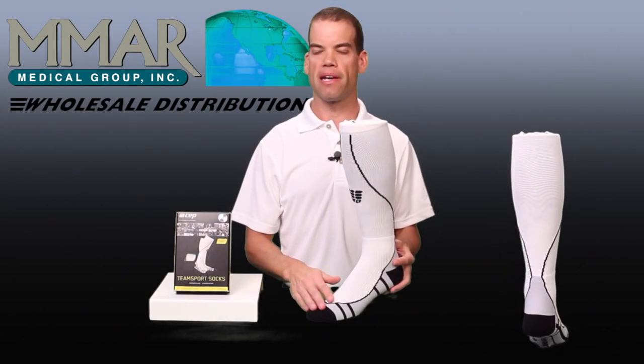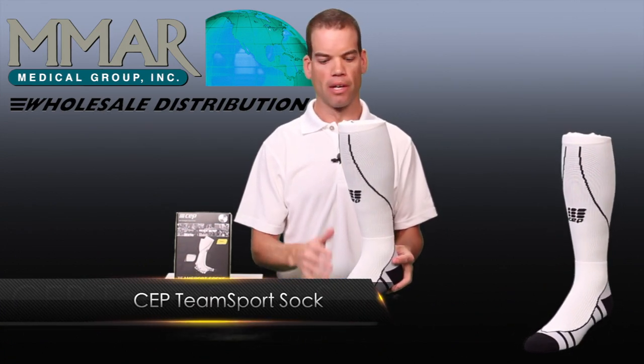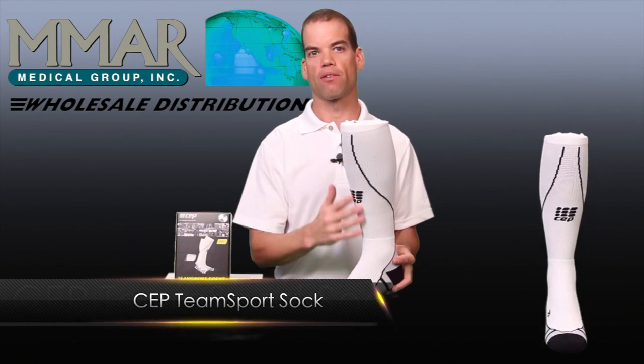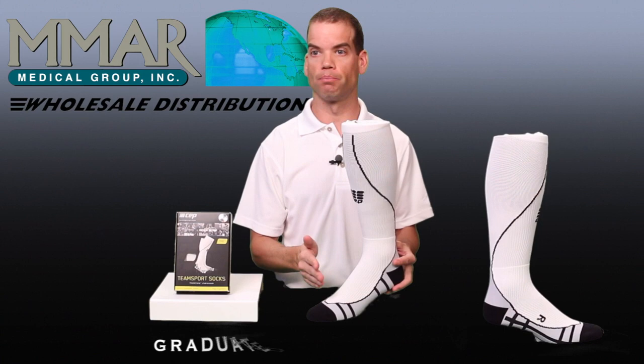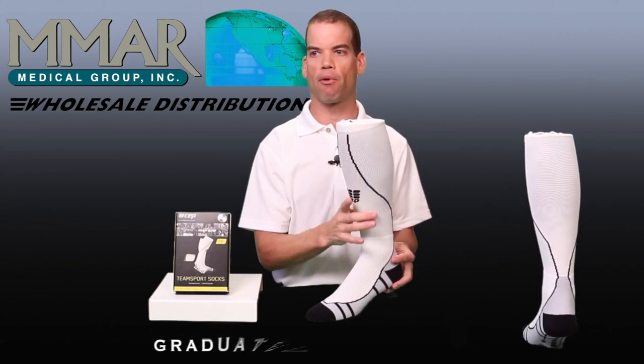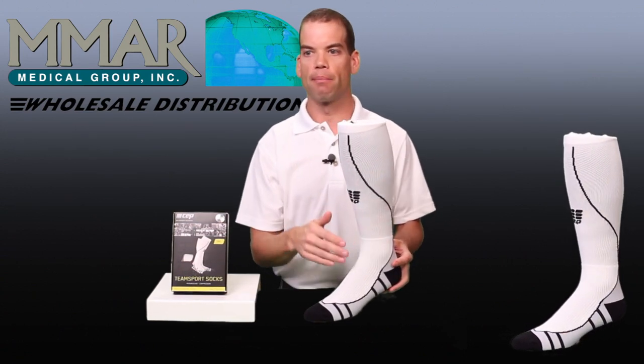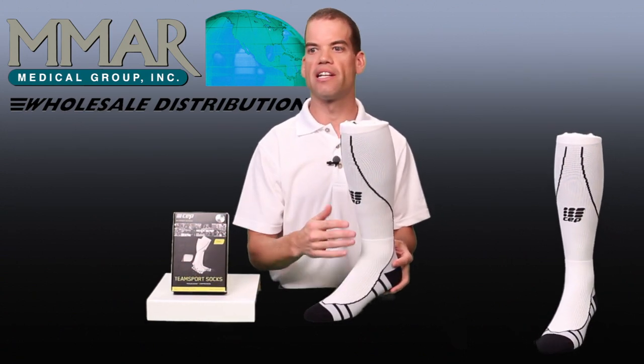Hello, I'm Jeff from CEP. Today we are going to discuss the CEP Progressive Team Sports Sock. This sock comes in white or black, and this compression sock is graduated from the ankle to the cuff. This offers consistent compression to all major muscles in the lower leg.